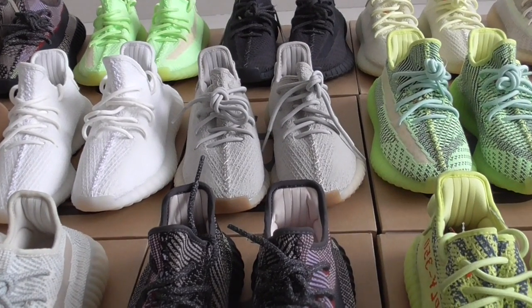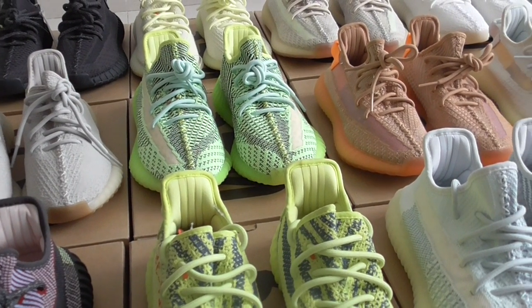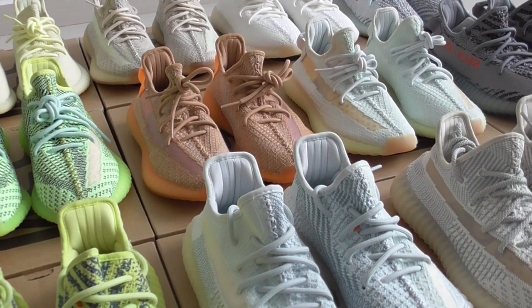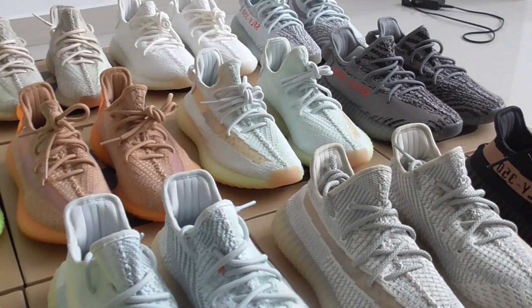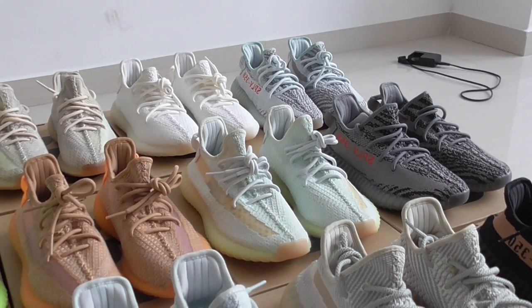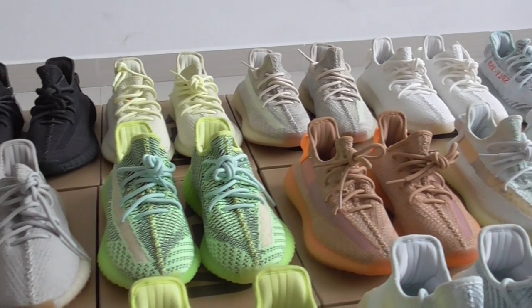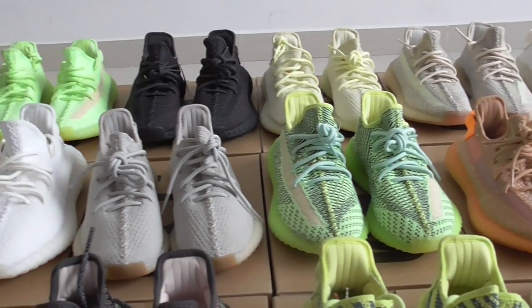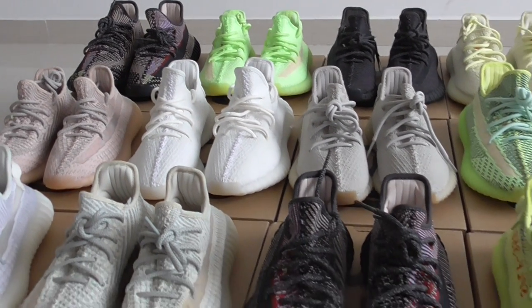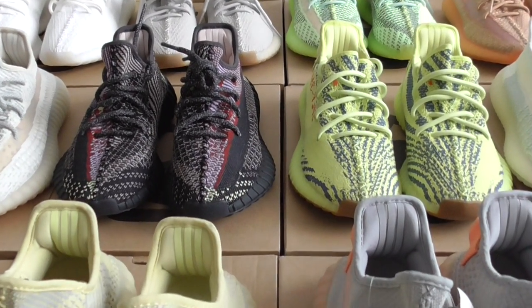White and also reflective, yes real. This is a gray hyperspace, and solid gray blue team, and black glow in the dark, and the reflective issue. So all pairs at least sell 99 US dollars.